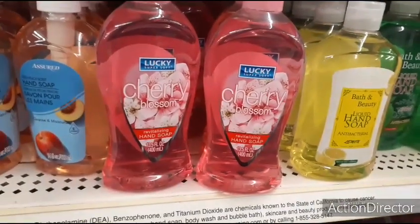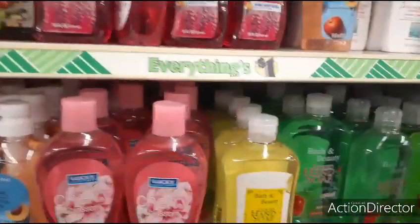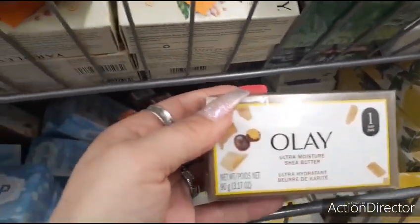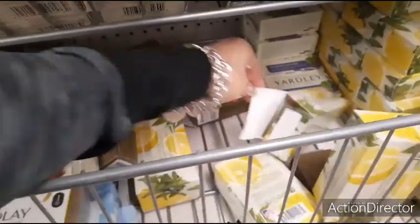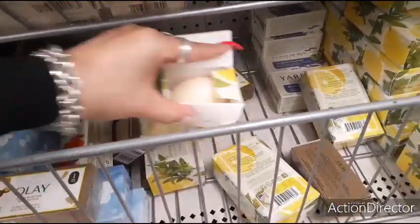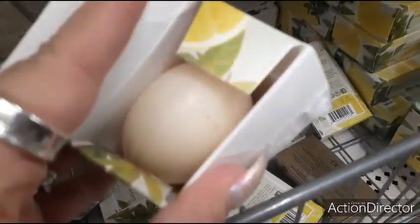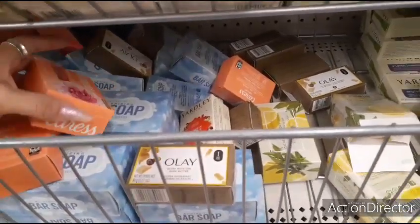Cherry blossom revitalizing hand soap — that's cool. I still want to try that lemon. They have the peach — getting all these cool summer scents. Olay bar — that looks cool. They also have daily silk Caress. Someone opened this — it's oatmeal and lemon verbena — but since it's already open I'll check it out. It smells good. Something's open and it smells really, really good.